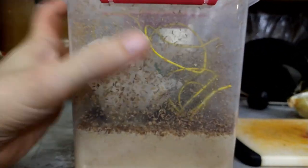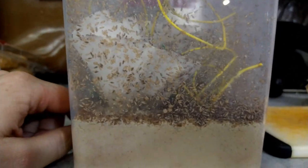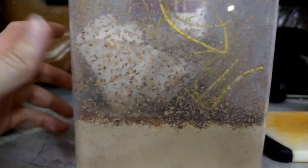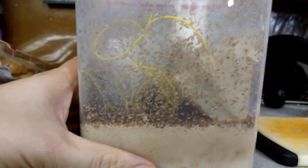Because they don't fly they're pretty easy to get out — you just tip and tap and they make a great food source for small fish, small frogs, poison darts, things like that. And they're active enough that things really seem to enjoy chasing them around on the surface.